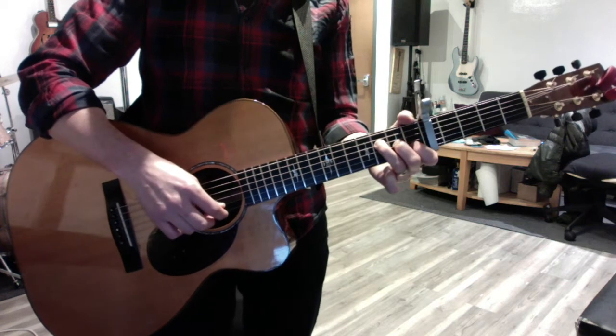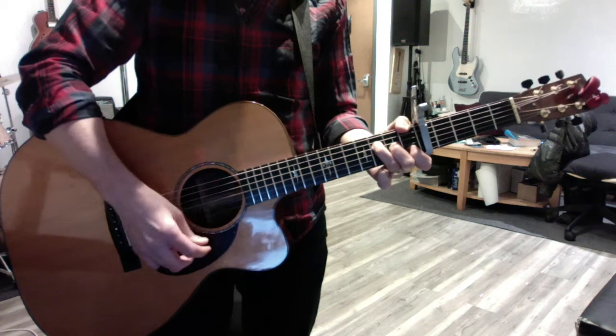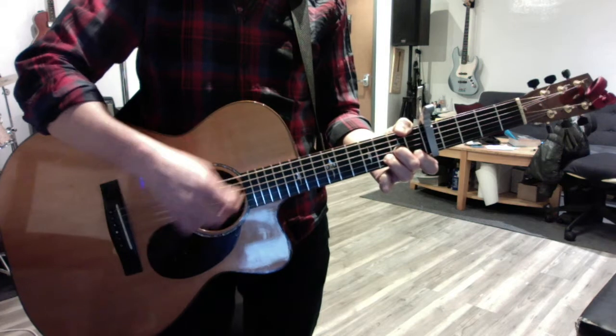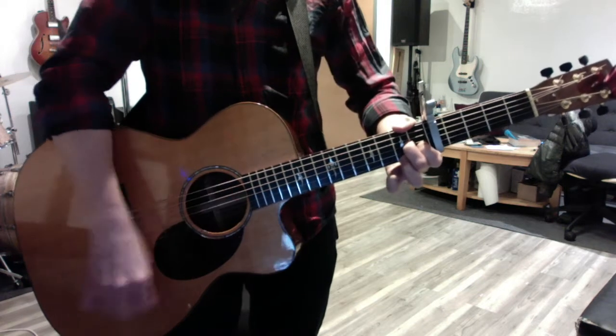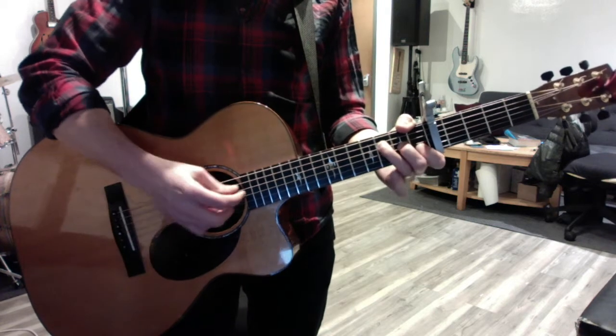Now the first line of the verse: F, D minor, A minor, D7 will be this. I may not always love you, but long as there are stars above you. Those will be four beats as well.